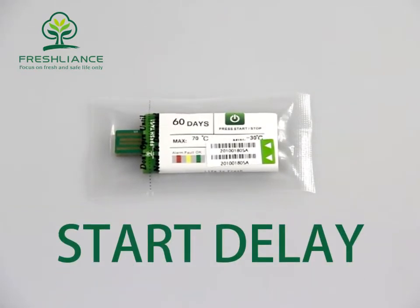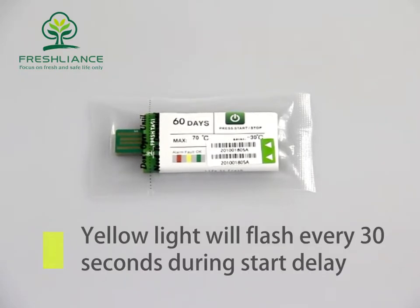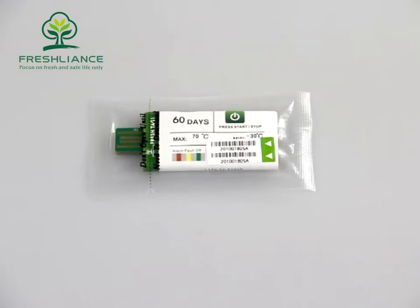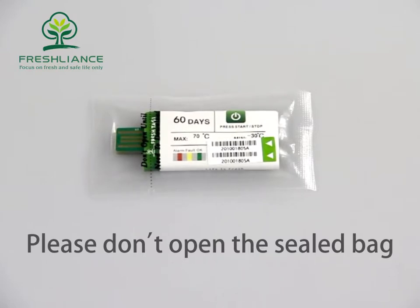If there is a start delay, after the green light flashes 3 times, the yellow light will flash every 30 seconds during the start delay. After that, the green light flashes every 30 seconds.